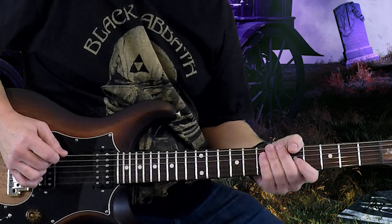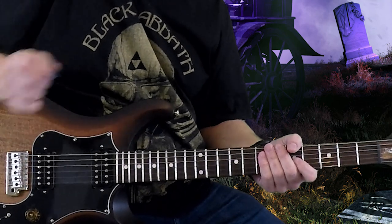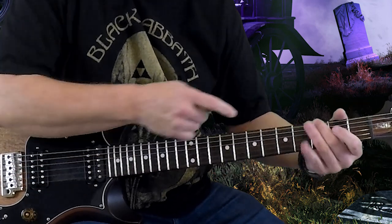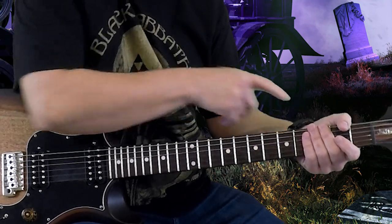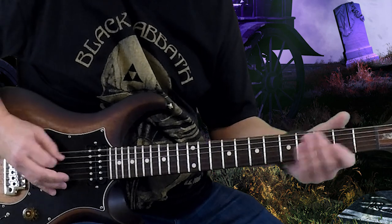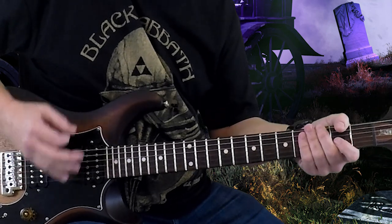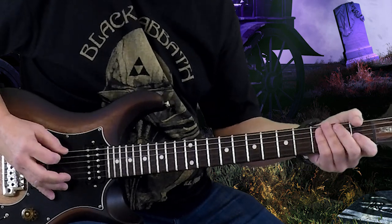Next riff is going to be two open strikes on the sixth string, and then we're going to go two, one, zero on the fifth. Ending with the G note — the third fret on your sixth string. Sounds like this. And then four strikes on the sixth string, and then two.